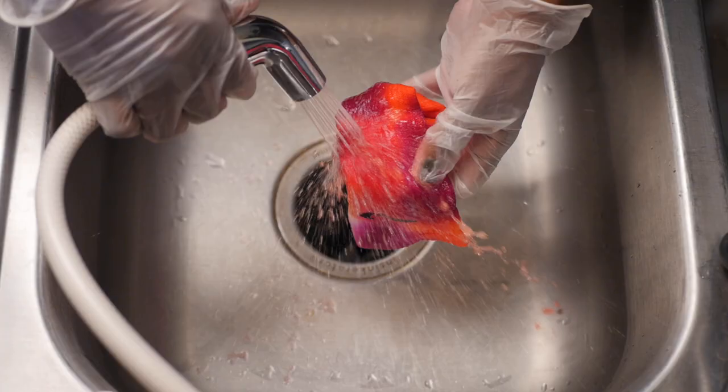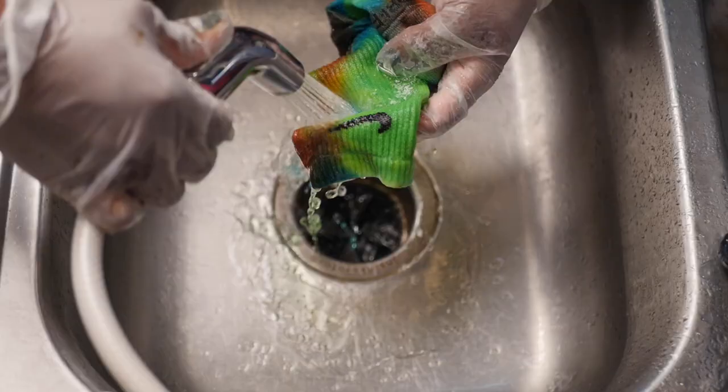24 hours later, I removed the socks from the bag. Next, you want to rinse them out until the water runs clear.